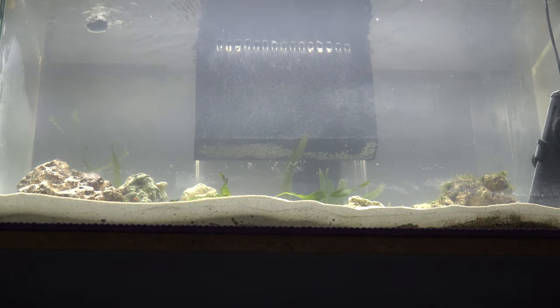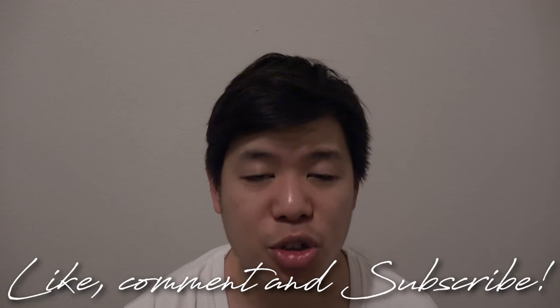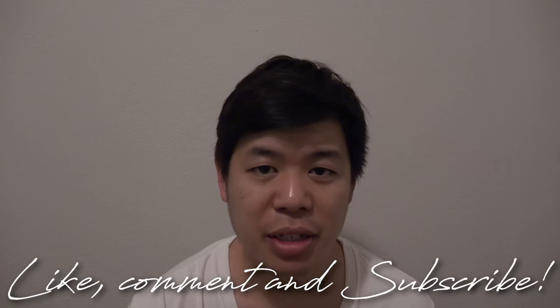All right guys, nice update for the week. I hope you guys enjoyed this week's update. If you guys aren't subscribed yet, make sure you guys are subscribed. And like always, until next time guys — peace.